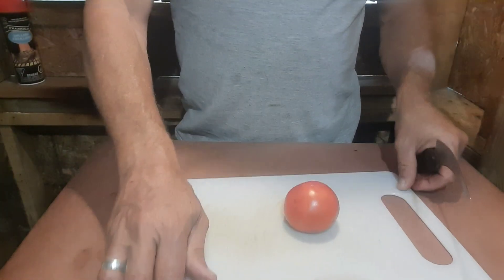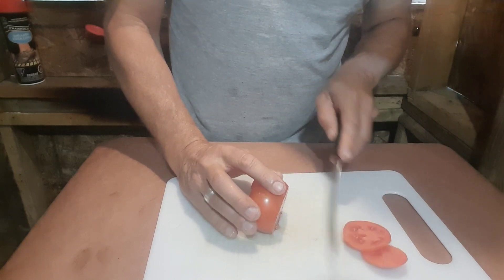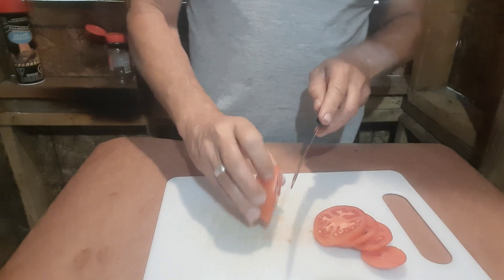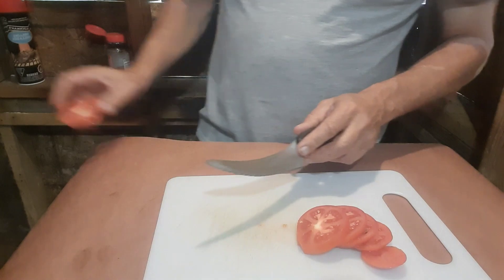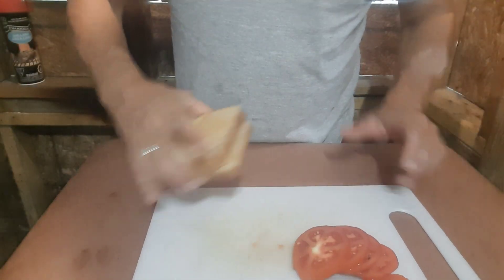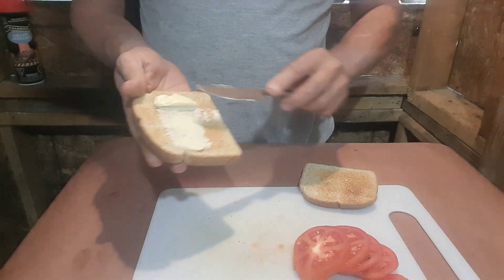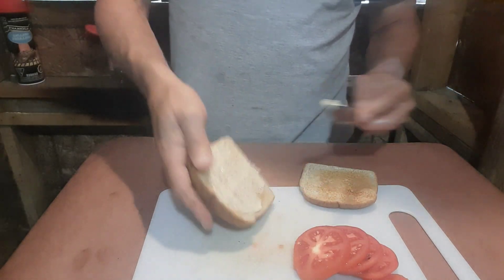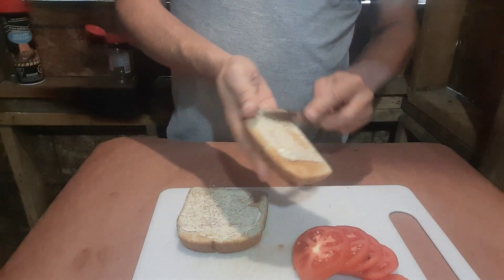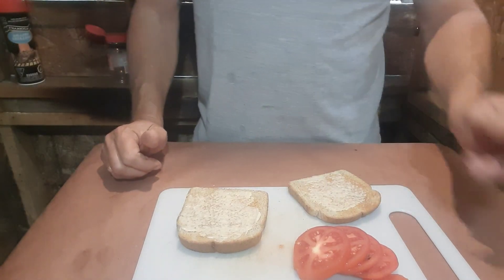All right, the bacon is just about done, so what I'm going to do is get the next step ready. Just going to cut a couple of nice pieces of this tomato, and I'm going to butter up my toast. Now just wait for the star of the show to show up — bring you guys back shortly.